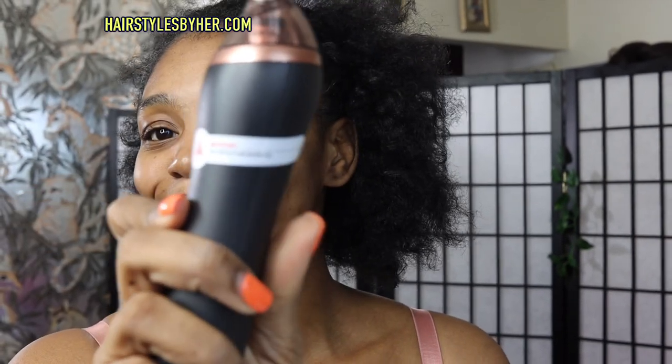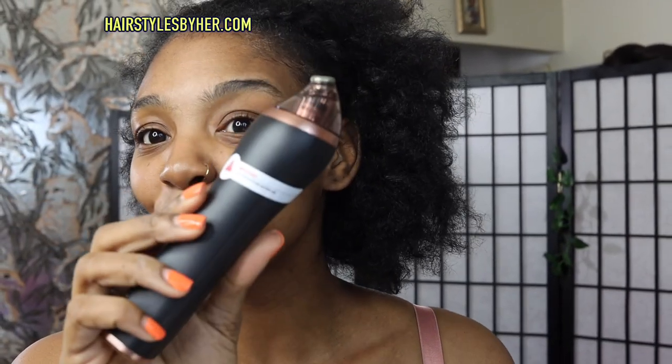Let's take her out the case. It says important — read instructions before use. So let me do that because I don't want to play myself. Step one: cleanse. Start by cleansing your face or removing any makeup from your skin. I already cleansed my face, and then when I got this today, I cleansed it again. I cleansed it good.